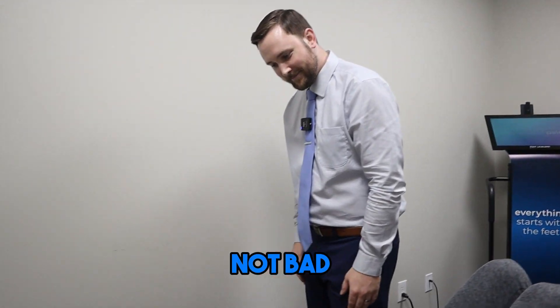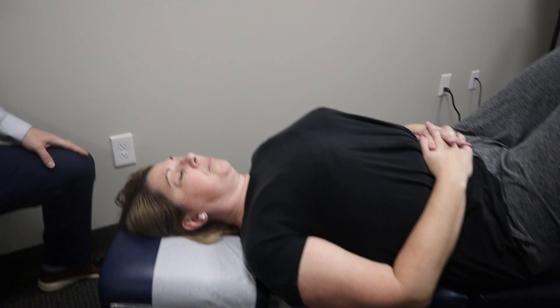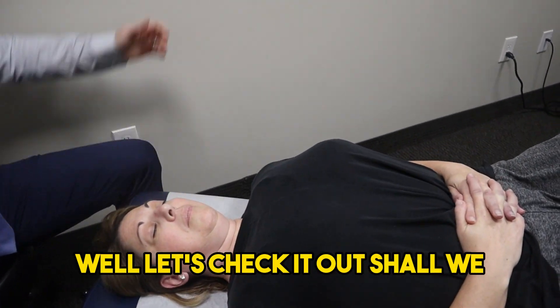How's the body treating you? Not bad. A little stiff between my shoulders. Well, let's check it out, shall we?